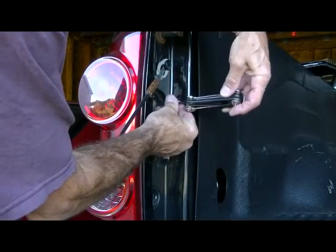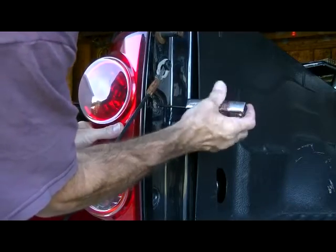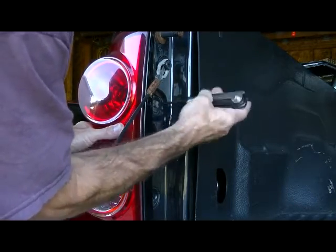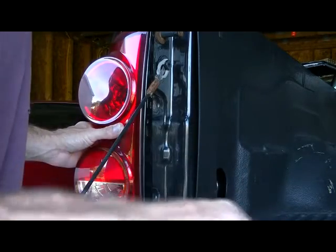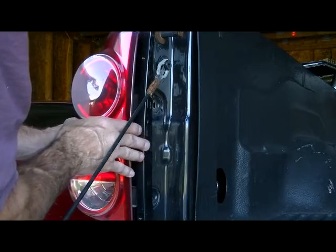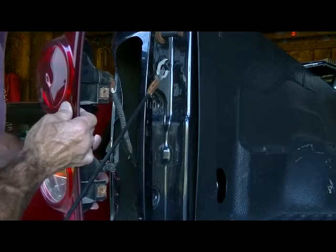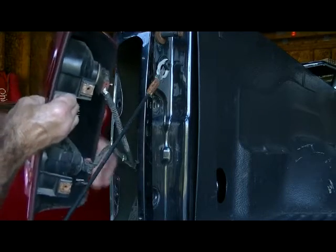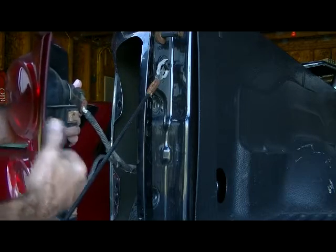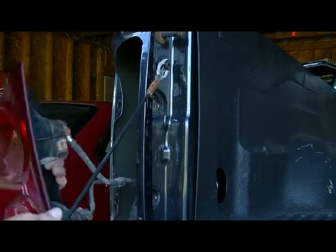Get that out of the way. This drops, so it's definitely loose. Normally there's a couple of spring clips made out of plastic that hold these two little ball pins, and they're missing. I'll show you what I did to fix that and replace it.